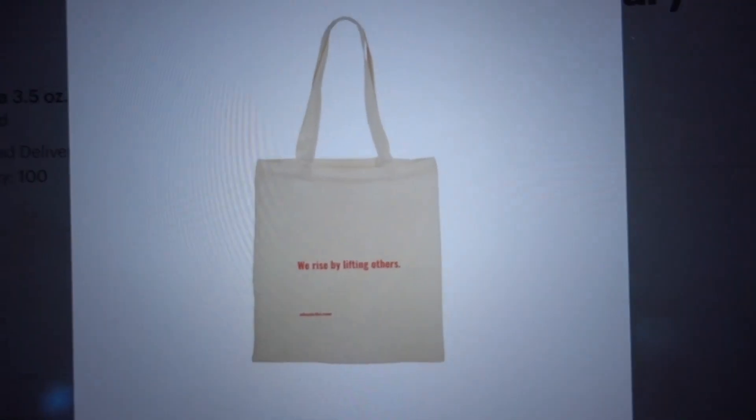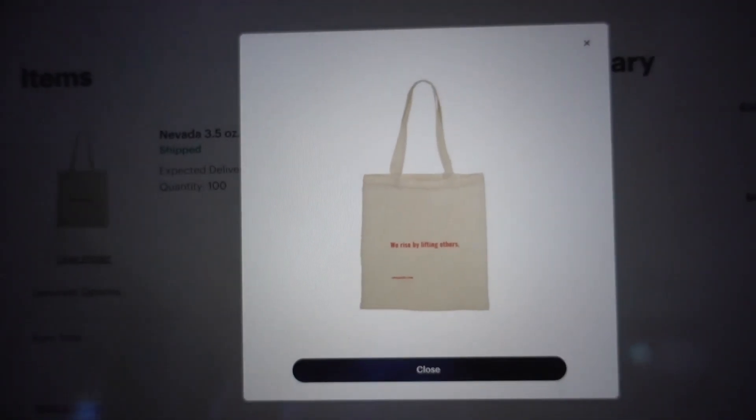These are the tote bags. It's kind of hard to see because it's super small, but I wanted it to be very minimalistic anyway. It's just a canvas tote bag, and in red letters it says 'We rise by lifting others,' and then 'shopcheeky.com.' By being so plain and just one sentence, it's a statement. The tote bags were kind of expensive, but when people are at the market, they might be looking for a bag to hold their stuff — it communicates our purpose. And if they buy a box and don't already have a bag, they're probably going to want one.